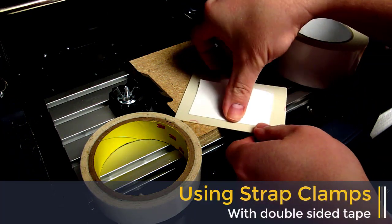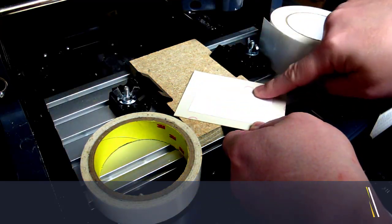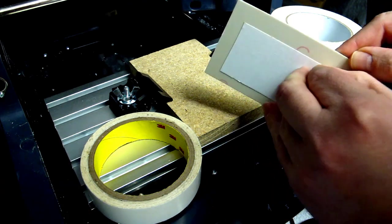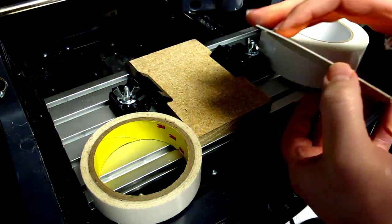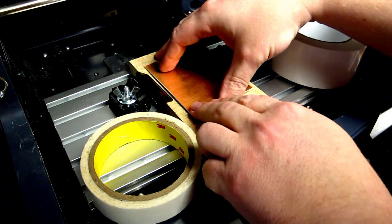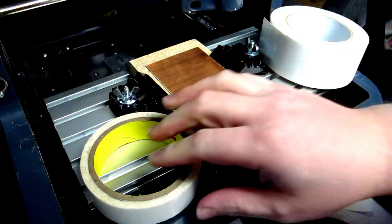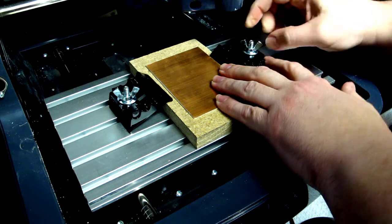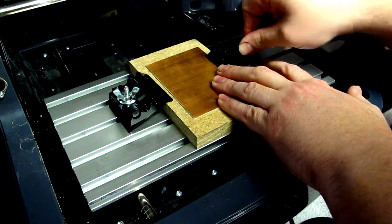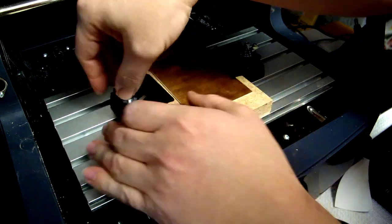In this example, we're going to use double-sided sticky tape to hold a piece of circuit board to a sacrificial piece of wood, and then we're going to use the clamps to hold the whole thing down to the table square. After he peels off the tape and sticks it to the piece of wood, he's going to reposition the clamps so that the clamps are also holding down the piece of copper. This will allow you to increase your speeds and feeds as you machine the material, making for a faster machine time.